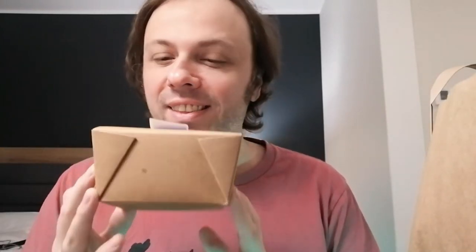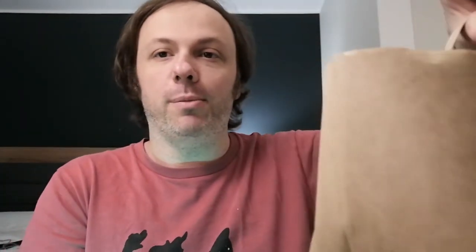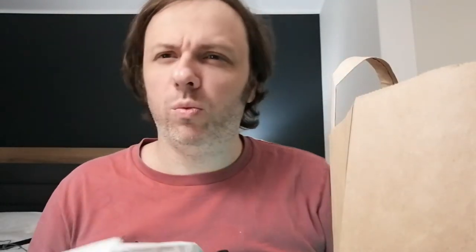So what we have — I took out this box, I think this is the dessert, and then here's the bag, standard bag, nothing too fancy but it serves its purpose. They give you some colorful napkins, it is Mexifun so I guess that's the fun part. And then complimentary wooden cutlery — there's a few in here because we have a couple of dishes.